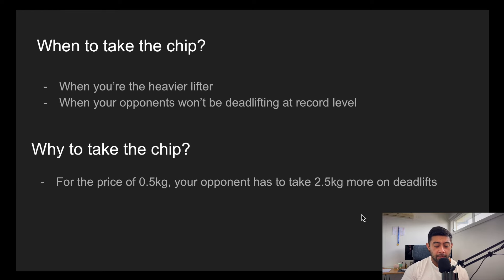The first thing is to understand what a chip is. In a powerlifting competition, you always lift in 2.5 kilo increments, unless a lifter is going above a record, in which case they can take any 0.5 kilo increment. It's not just breaking the record by half a kilo — beyond the record, they can take any half kilo. So if the record's 120, they can go for 120.5, or 122.0, 123.0, 124.0, 126.5 — it can be anything. So if you're going above the record, it's important to know how to use the chip.